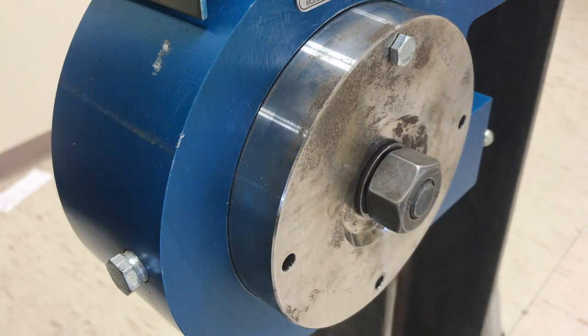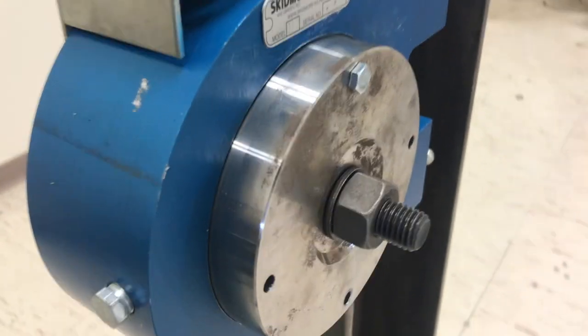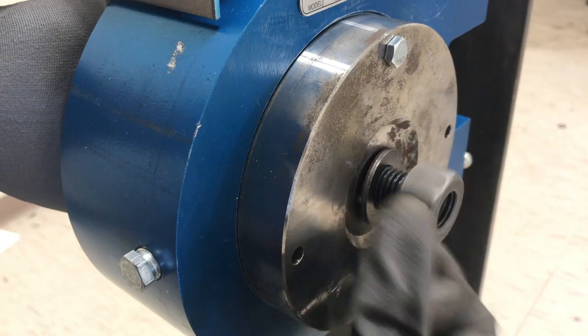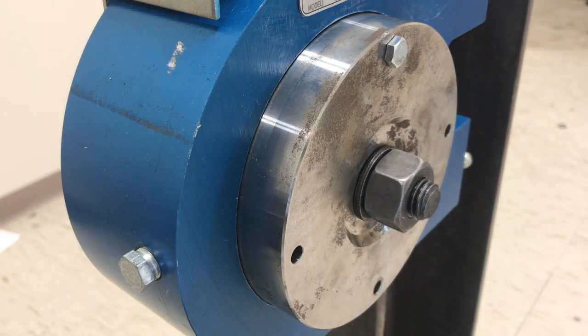Exposing threads beyond flush should be done with caution. The reason for this is that each additional exposed thread increases the chance of bringing the nut into contact with the bolt shank. Because of this, the industry standard is to keep the number of exposed threads to 3 or less.